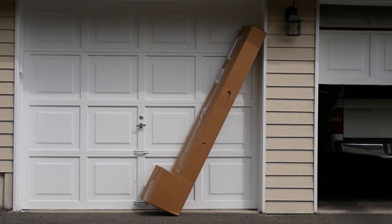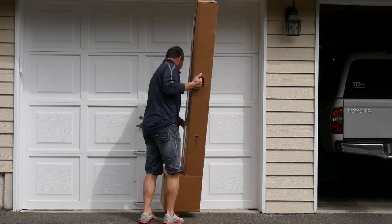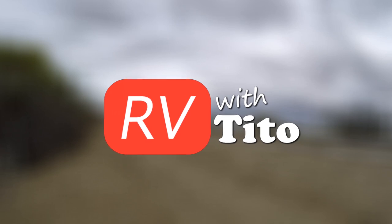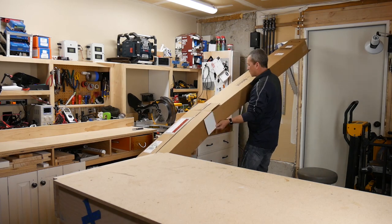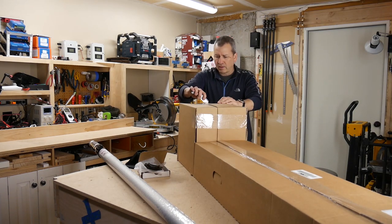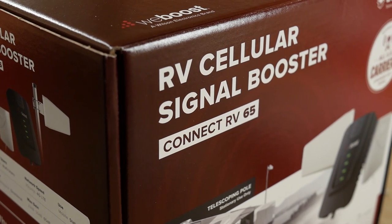I got this big old box from WeBoost and I think you guys are going to want to see this. Today we're going to take a look at the Connect RV65 Cellular Signal Booster from WeBoost.